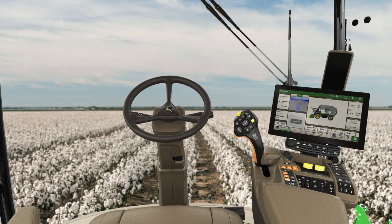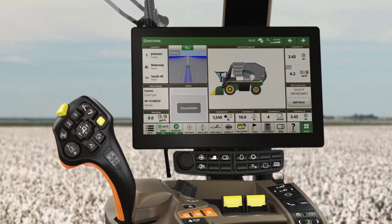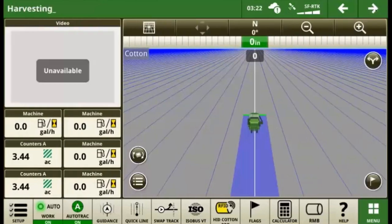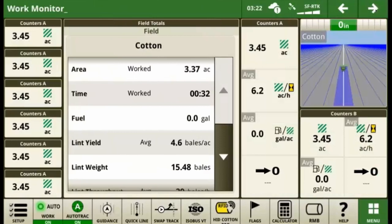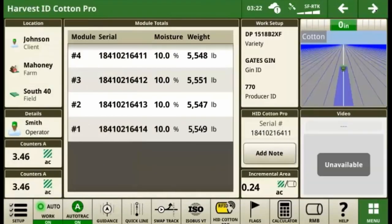You're now ready to start harvesting. Your display features a helpful set of default run pages configured to provide key information you need to monitor the operation in real time. Use the arrows at the top right of the display to navigate between overview, harvesting, work monitor, guidance, and harvest ID cotton pro run pages.